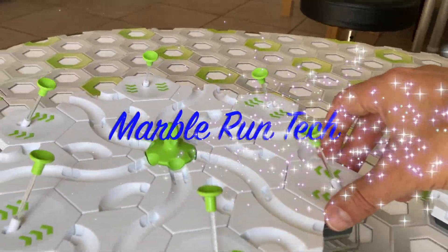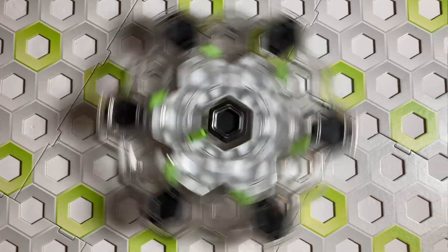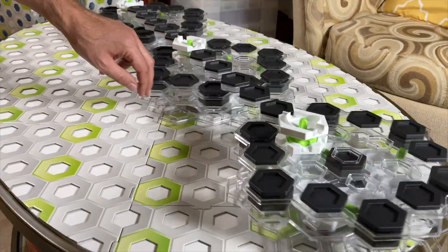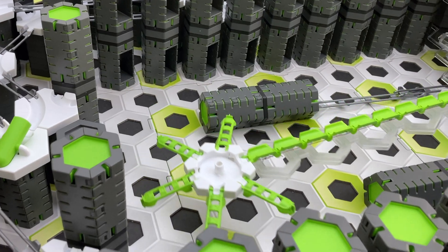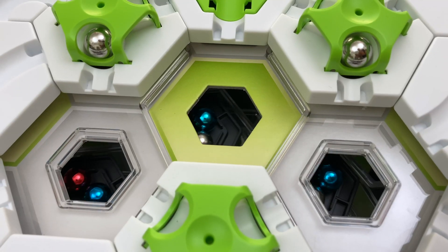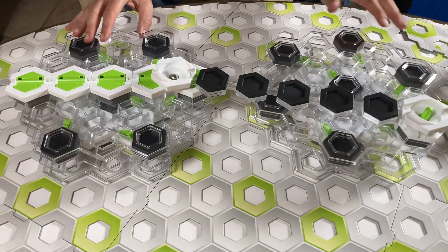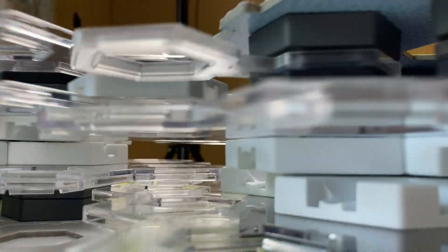Welcome to Marble Run Tech, where Marble Runs come alive. We'll convert standard GraviTrax pieces into groundbreaking technologies. We'll spin GraviTrax gears, make marble music, and build marble machines and rolling ball sculptures that are the next generation of Marble Runs. I've spent days developing this unique tech, but I'm sharing all of it with you for free. After all, the Lord Jesus told his followers: you have freely received, so freely give. Are you ready to take GraviTrax to the next level? Let's go.